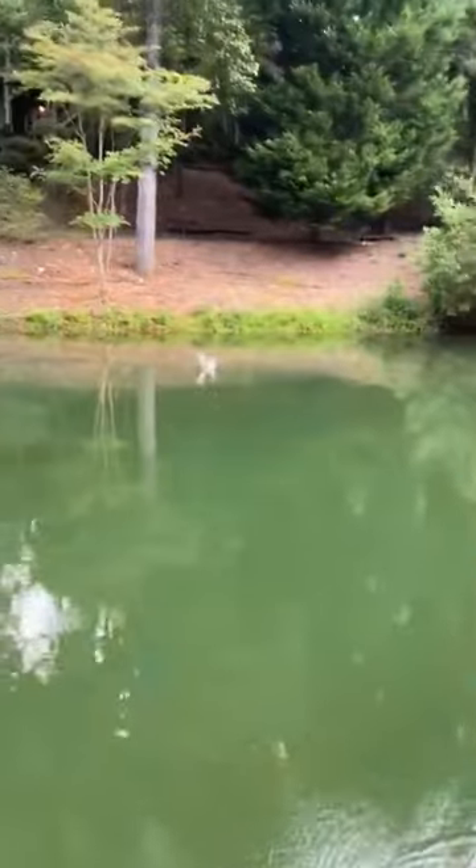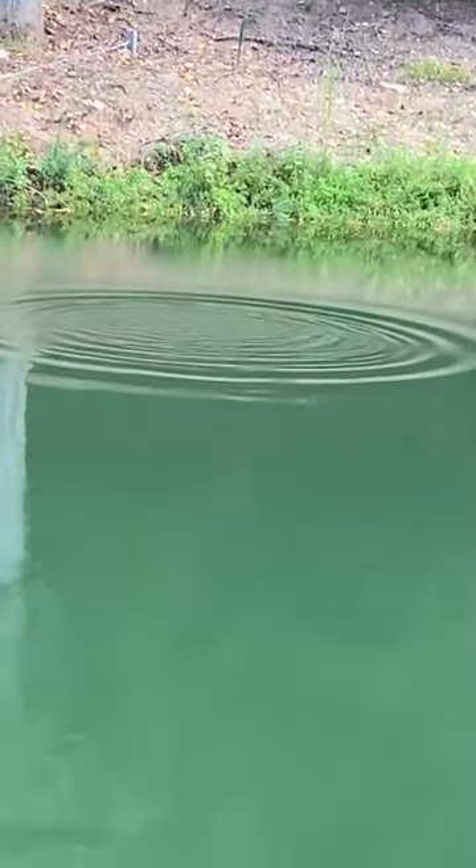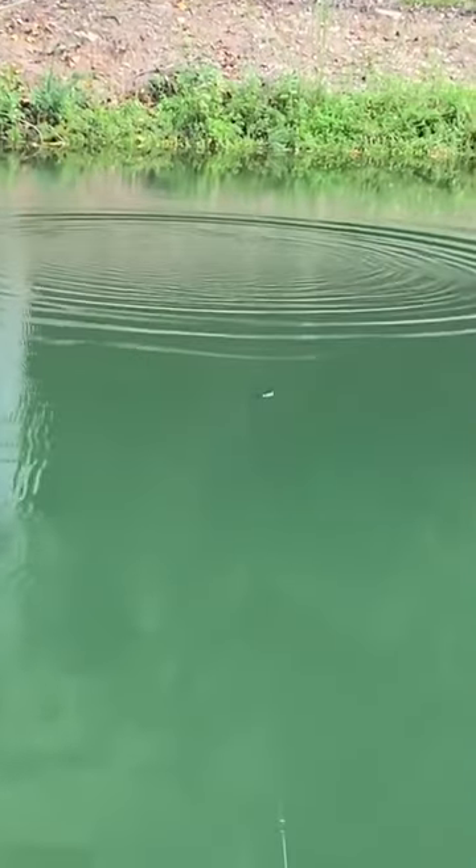Our first retrieve will be just your straight retrieve, kind of that slow to moderate slow speed. It's got a really nice fluid action to it, does get pretty wide, has a little bit of body roll, and gives you some flash as well.